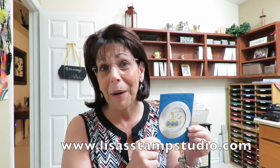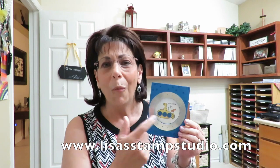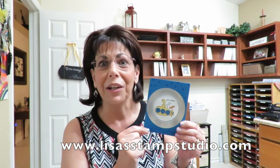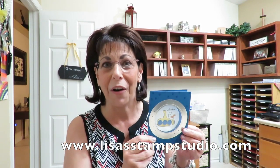But if I know you, you've probably kept those items if you've owned them. So I thought we can put a spin on this today and we're going to use the new framelits and a new background down here, and I'm going to show you how to make this really cute porthole window card.